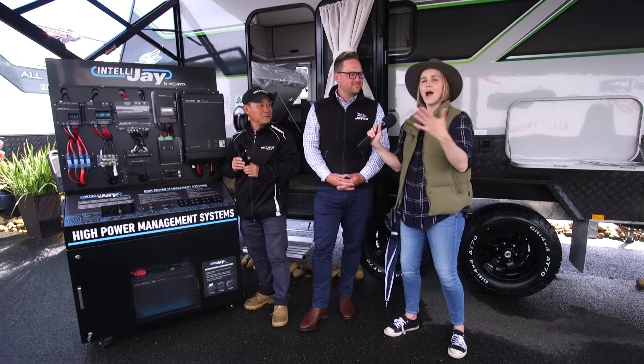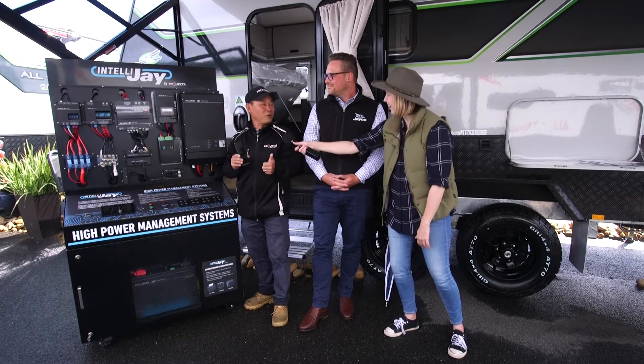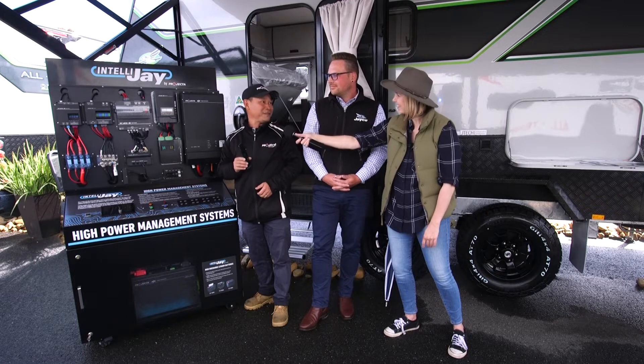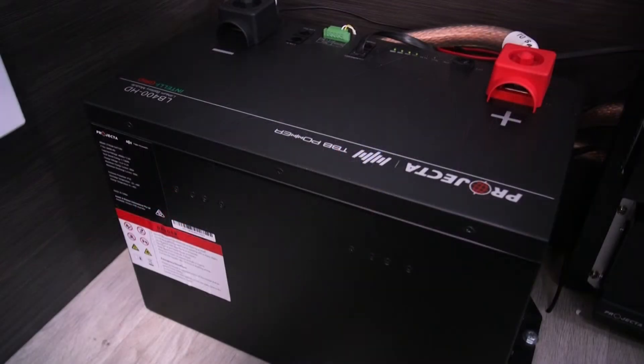Treat me like I know nothing — why do we need to manage our batteries? What's a power management system? You'd be able to use your van off-grid and have your appliances running — your aircon, your hairdryer, your coffee machine — all the appliances that you can use off-grid, and top up with solar and your car.